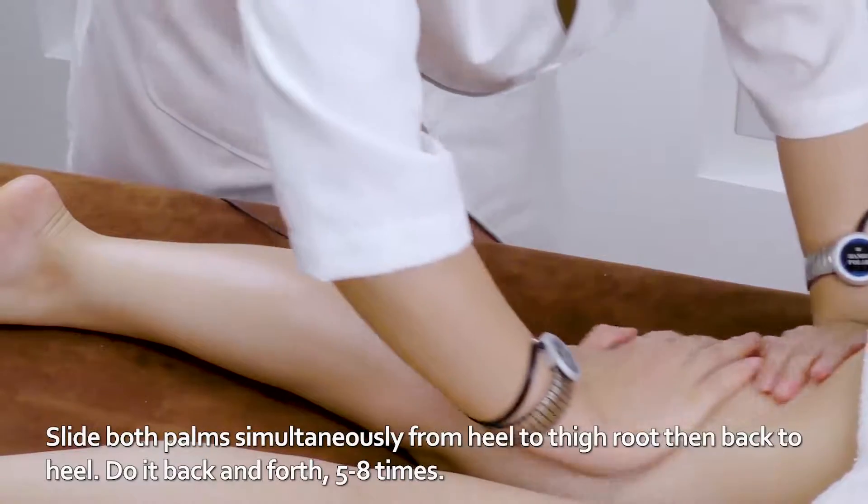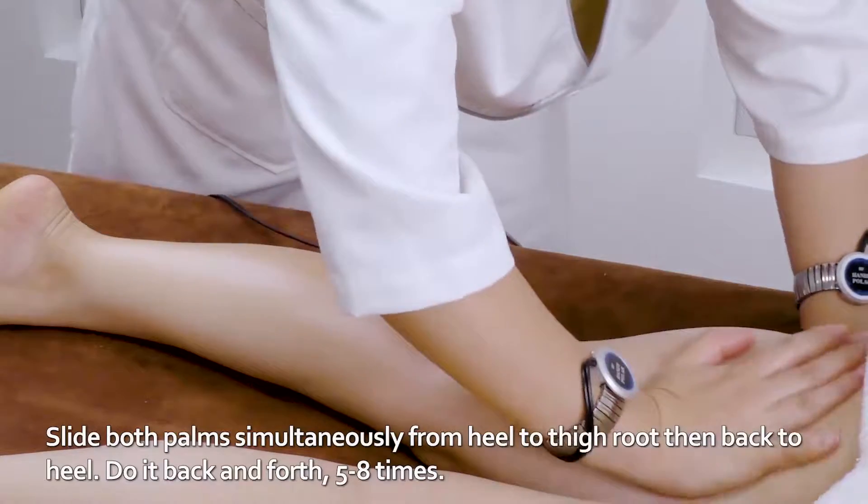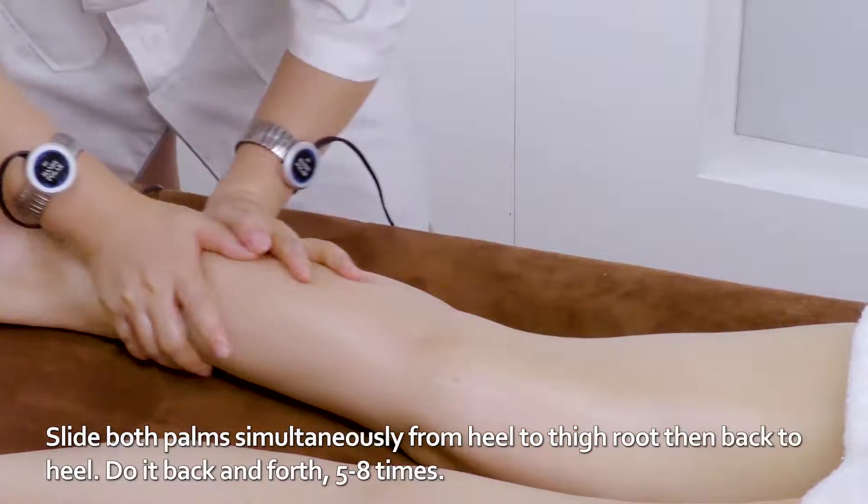Slide both palms simultaneously from heel to thigh root then back to heel. Do it back and forth five to eight times.